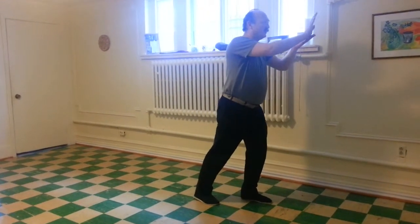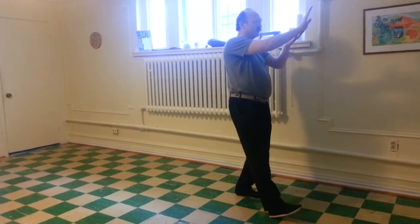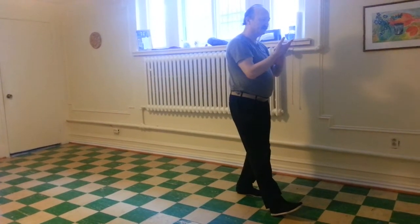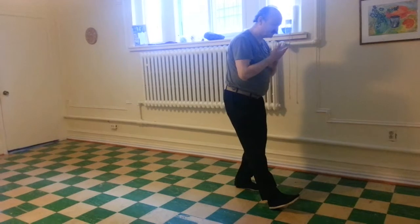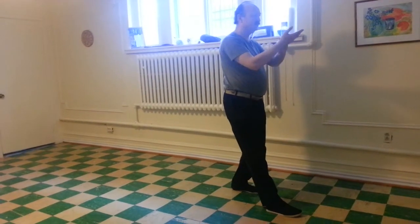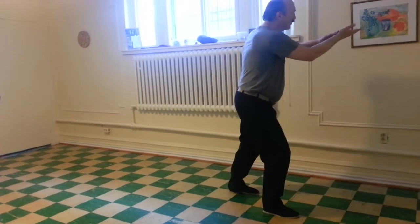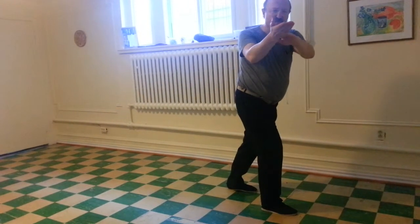Right palm goes over left palm. Step. Turn both wrists. Both elbows in. Waist in, toes down. Press. Point to the corner, just like number four.